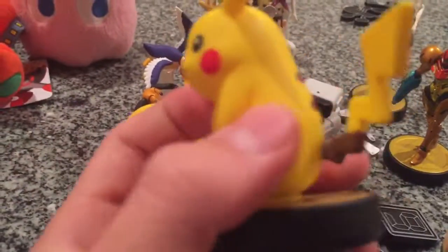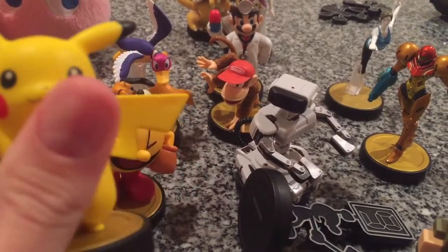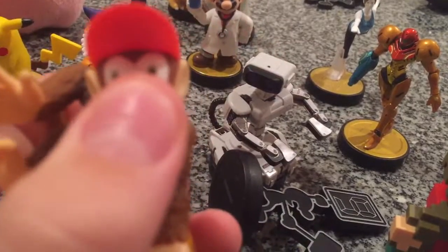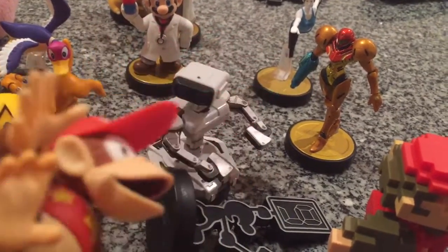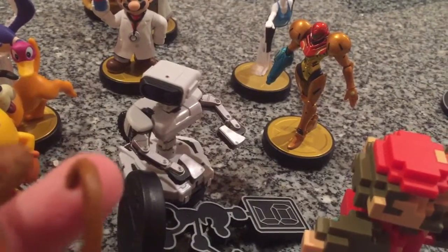Pikachu was part of Wave 1 — it's okay. My Diddy Kong amiibo — the eyes look a bit off, but the fur texture is really good. And there's a stand right here.